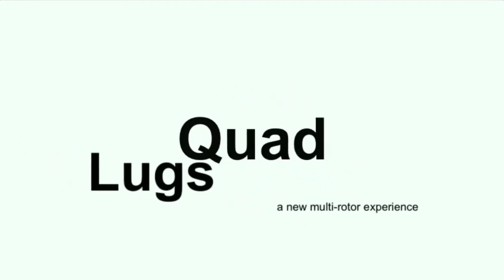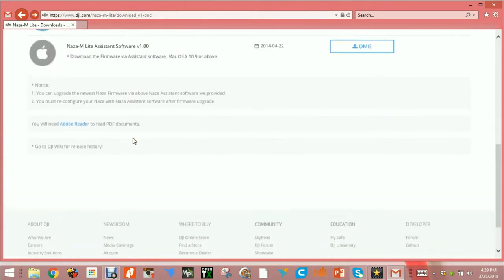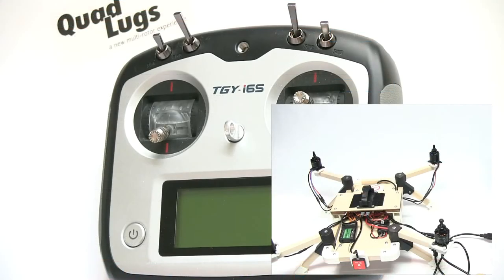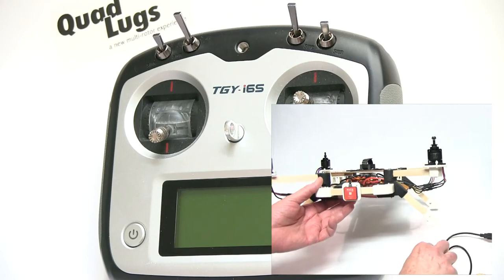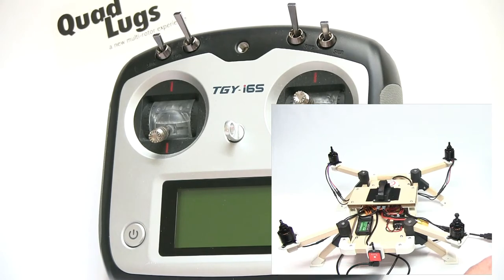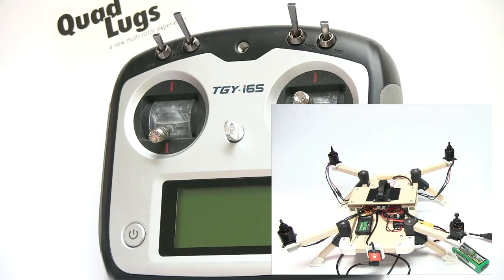You'll need to download the Naza light program. This is where you'll go — you can go over the whole page, but pick the software that's appropriate for your computer. Download it, open it up, and we'll continue. This is Danny with Quad Lugs and we're going to program the Naza M Light. Let's go ahead and plug it into a computer.